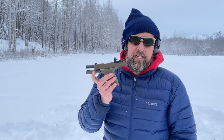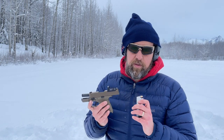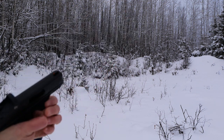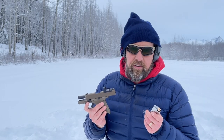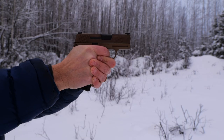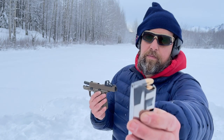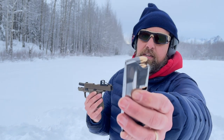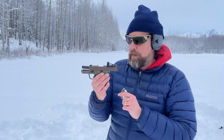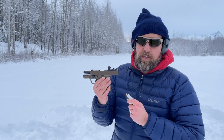We're out here on the range today with the Hellcat. I had issues with my Kimber R7 Mako — I thought it was ammo related, but then I shot my P365 and had no issues whatsoever. So I grabbed the same lot of Tula 9mm 115 grain and brought Chuuk's Hellcat out to the range to see if it will run with the Tula ammo.